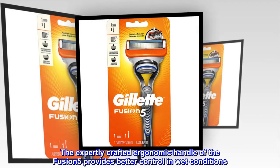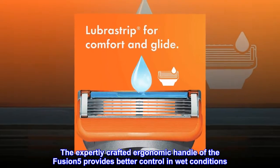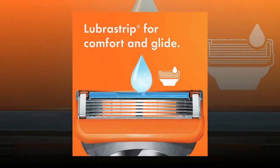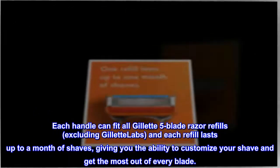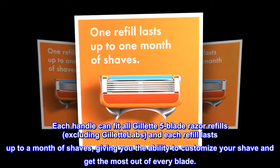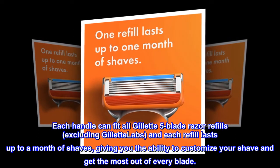The expertly crafted ergonomic handle of the Fusion 5 provides better control in wet conditions. Each handle can fit all Gillette 5 Blade Razor refills, excluding Gillette Labs, and each refill lasts up to a month of shaves, giving you the ability to customize your shave and get the most out of every blade.